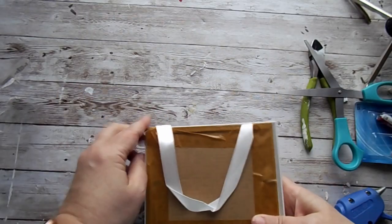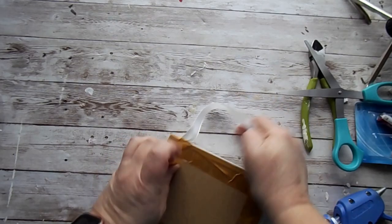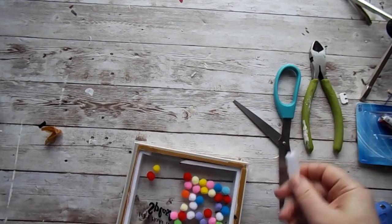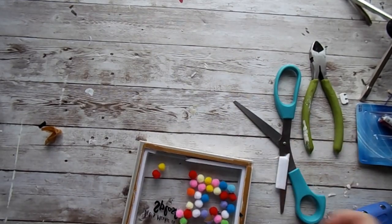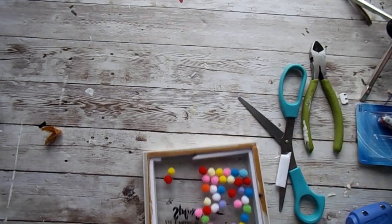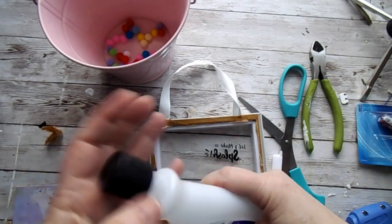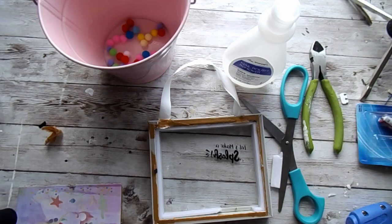I got this little picture frame from the Dollar Tree. So what you will want to do is just basically tear it apart. We're going to create something new out of it. Just dump the balls out — there are all different ones like this at the Dollar Tree.